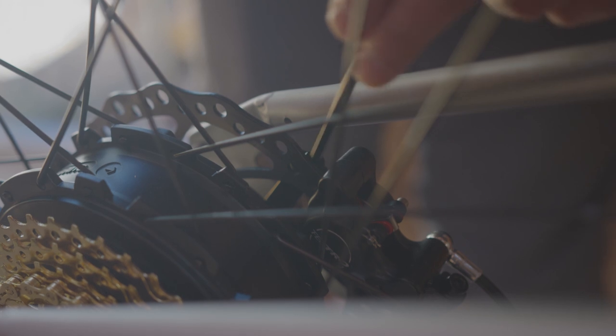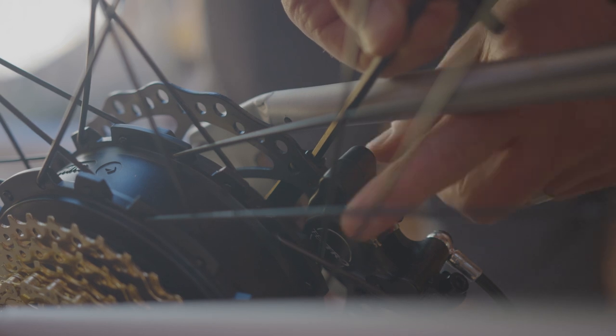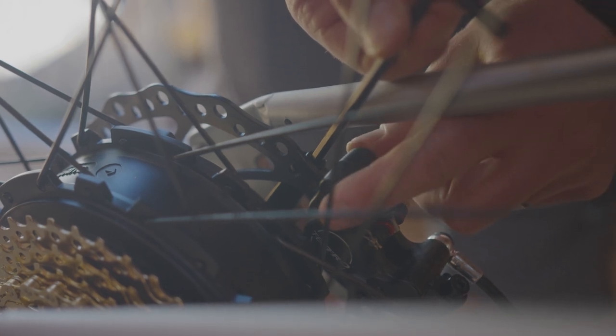If the rotors are rubbing or brakes are dragging, you can loosen off the caliper bolts — one or both — to realign without rubbing and then retighten.